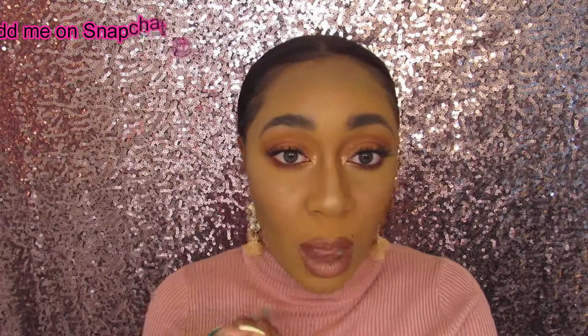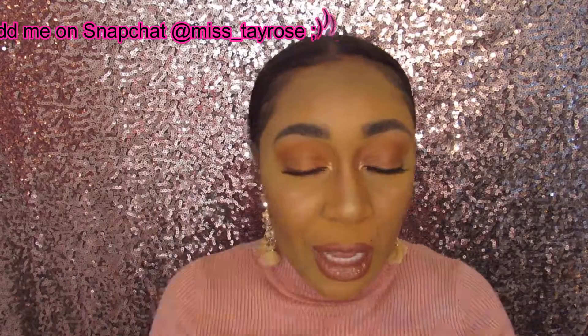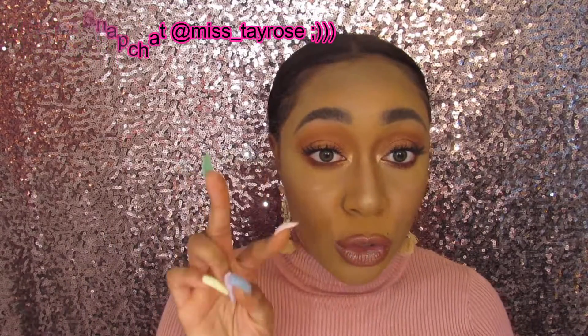Welcome to my channel, it's Miss Tay Rose. Today I'm here with a requested makeup look that I was sporting all around on Snapchat because I was out and about with the fam. This includes two beauty dupes — one from Beauty Glaze and another one from Morphe. If you want to see what those two palettes are along with how I got this look, make sure you keep watching.